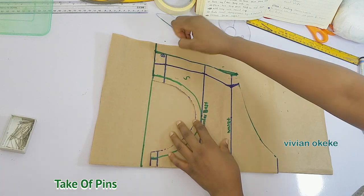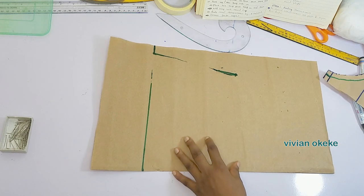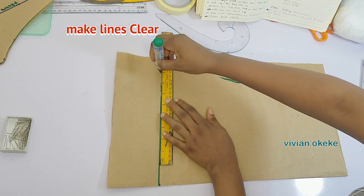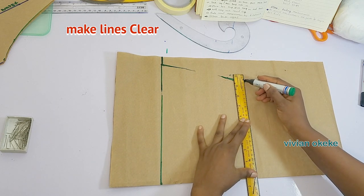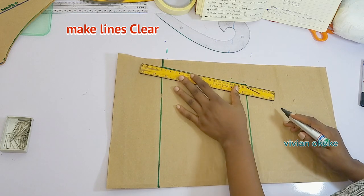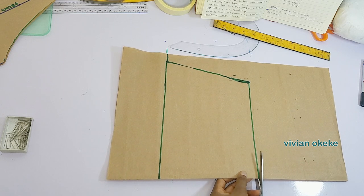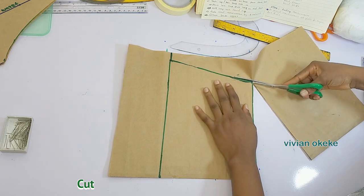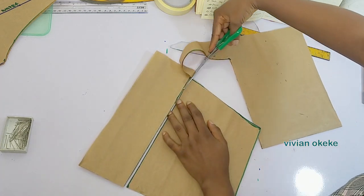Once I've traced the side and taken the line to the center back, I traced the side through to the length. This is all I need to trace on the new pattern. I'll take off the pins from my front pattern and make my lines clearer. I have successfully traced the length and the width. Now I'm going to cut this out — I did not add any other allowance because what we just traced already has all the allowance from the front pattern.